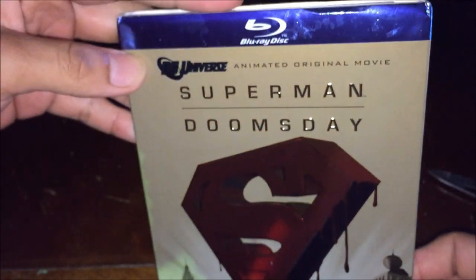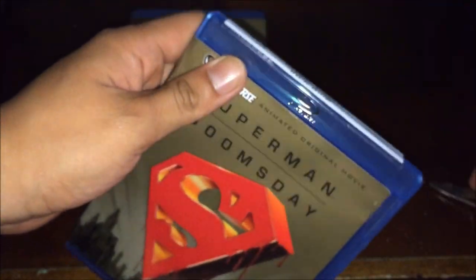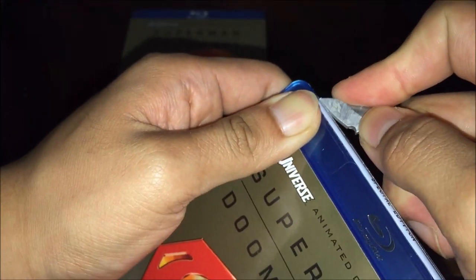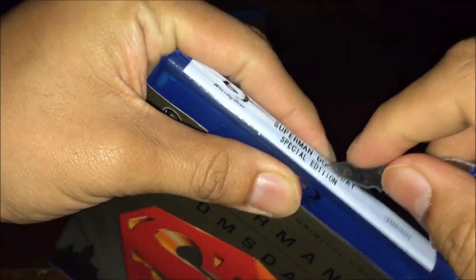It comes with a silver cover — that's pretty cool. It also comes with tape on it, so I'll cut that off quick. Hopefully it cuts.